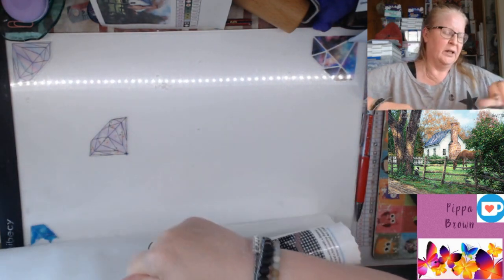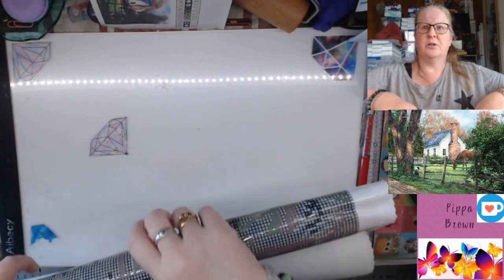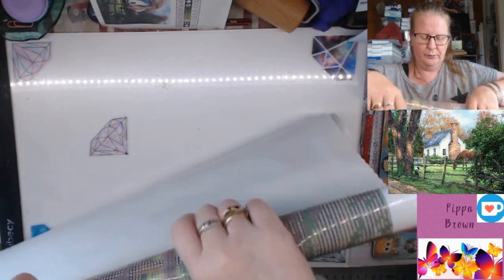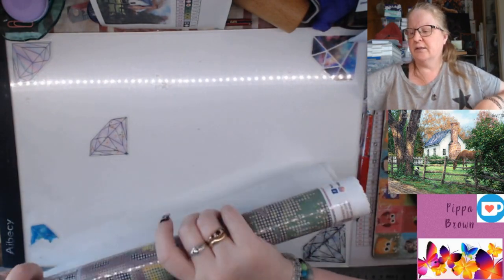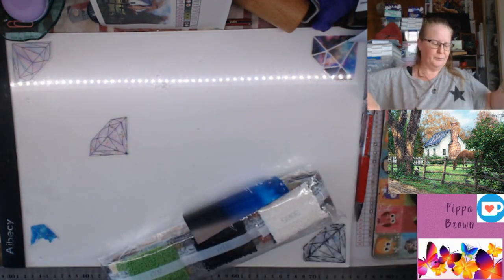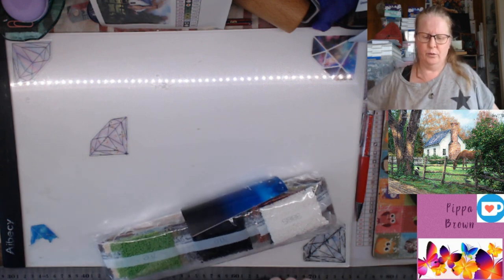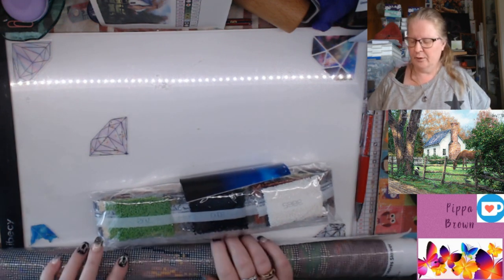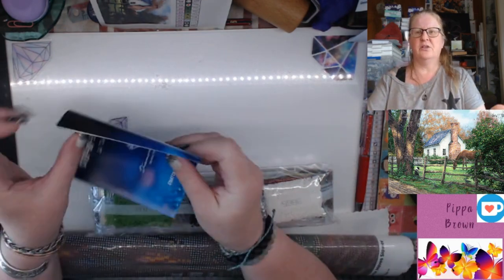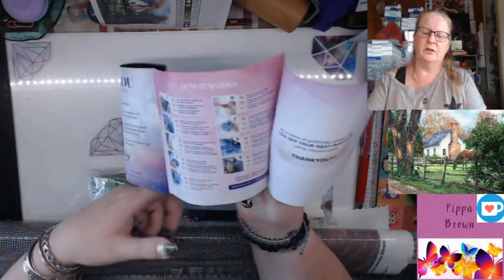Somebody put a question up in one of the groups asking about poured glue versus mounted glue. Mounted glue is not something done by Diamond Art Club — Diamond Art Club does poured glue. Mounted glue is kind of like double-sided adhesive but a little more special. Allows-on Store and Treasure Studios Art use it. Your brochure and thank you coupon for 10% off are in there, plus instructions.